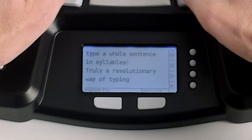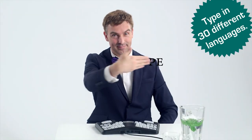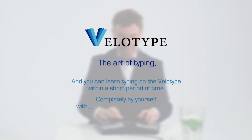This way, we can type a whole sentence in syllables. Truly a revolutionary way of typing. Typing on Velotype is possible in 30 different languages. Velotype — the art of typing. And you can learn typing on the Velotype within a short period of time, completely by yourself, with the Velotype Academy software.